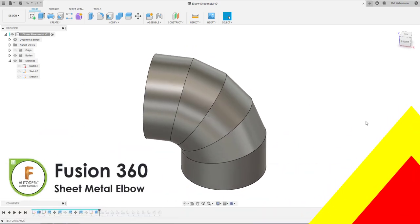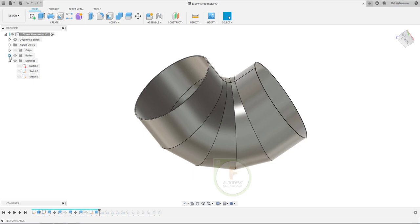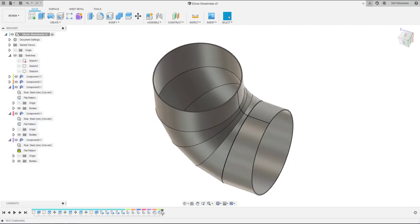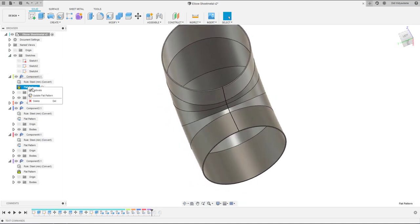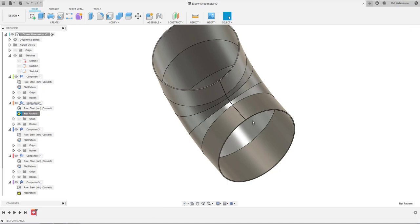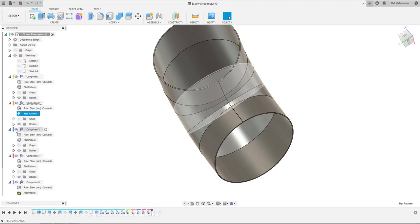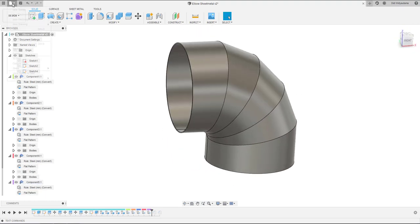Welcome back to my channel. Right now I'm going to create this sheet metal elbow, which is a bit of a workaround when you use Inventor or something that has a straightforward way to create this. In Fusion it's tricky, so I will show you how I create this. Every component I created already has a flat pattern, so when you want to manufacture this elbow, this is a perfect tutorial for you guys.